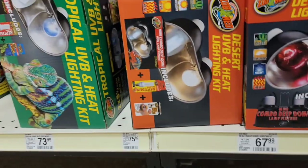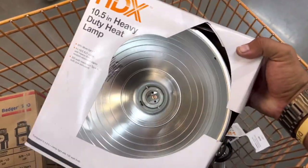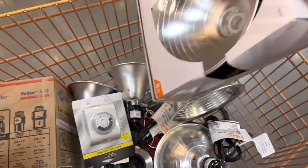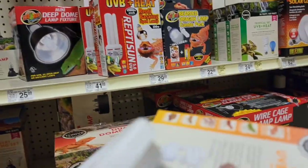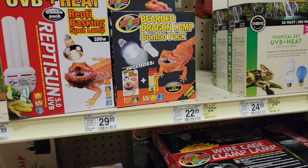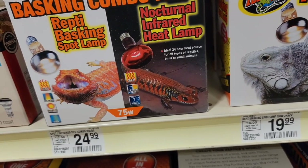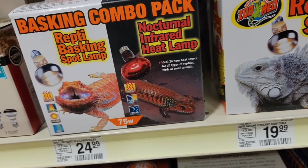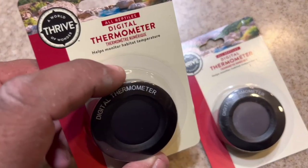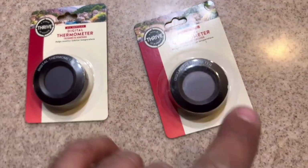Don't buy your lamps from PetSmart or anywhere charging you $60, $70, $50 — they're the same thing as the $11 ones you can get online. The smaller ones are like $7. What you can't skip on is bulbs. We'll need a basking bulb — a 150-watt because it's a fairly large tank. You can also look at ceramic heating bulbs if you want less intense light. Avoid the red infrared heat lamps — there's pretty much a unilateral consensus in the community not to use those. We're also using a digital thermometer and hydrometer, which we did purchase at PetSmart — very reasonably priced.